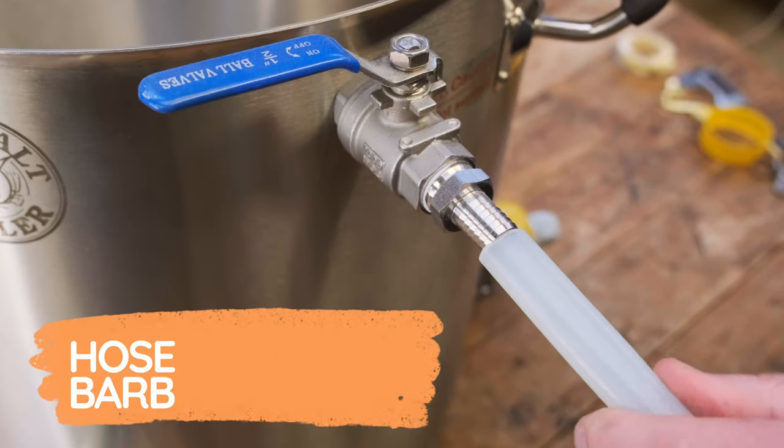Loosely speaking there's kind of five key ways that you can couple one bit of hose to another or to a piece of equipment in the brew house. Starting with the most simple, we've got hose barbs where you just have a hose that pushes on. It can be secured with something like a butterfly clip, but basically in essence you've got a hose that pushes onto a barb. That's the most simple of the fittings within the brew house.